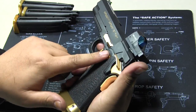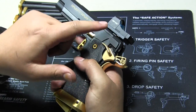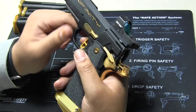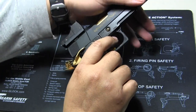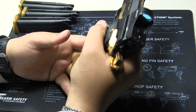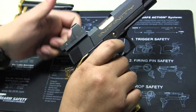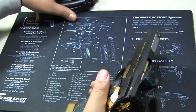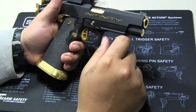One of the tricks with my setup is you can't grab the slide like this because you're not actually touching the slide where the red dot mount is. If you notice, this part is fixed. So you actually have to grab the red dot itself or just grab the front. Okay, now we're out.